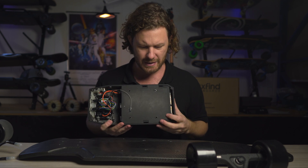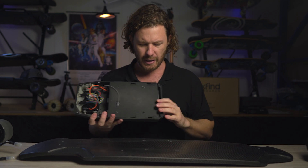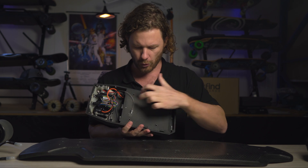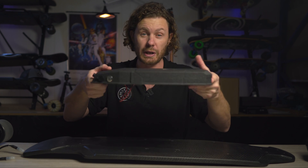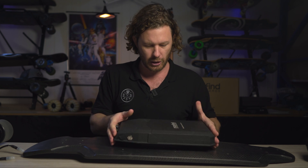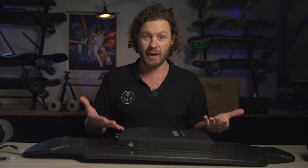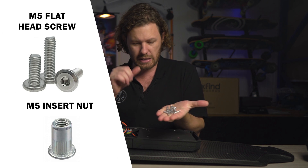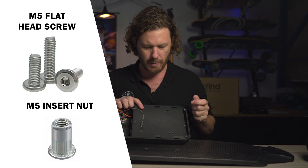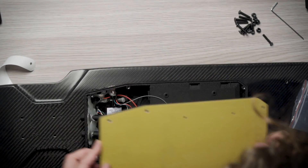There are a few ways you could mount this onto a skateboard. The way I'm going to do it today is just through these four holes here. Every deck has a little bit of flex in it — you don't want to attach a rigid structure in a way that is going to prevent the deck from being able to flex naturally. Let's build this.